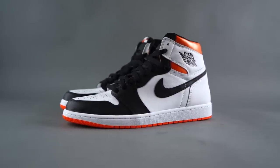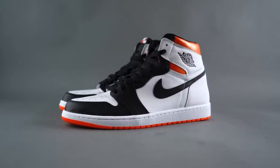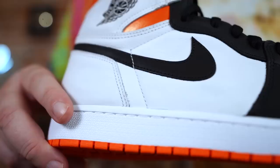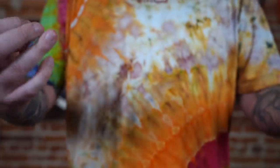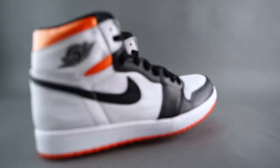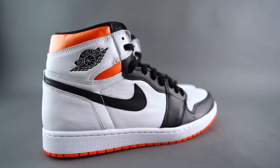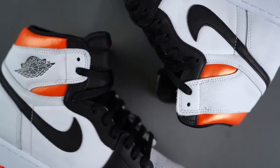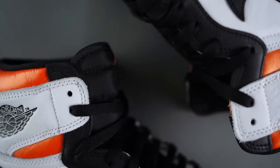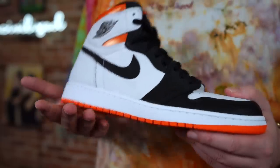Diving in — three, two, one — this is the Air Jordan 1 Electro Orange. These released recently and retail was a hundred and seventy dollars.